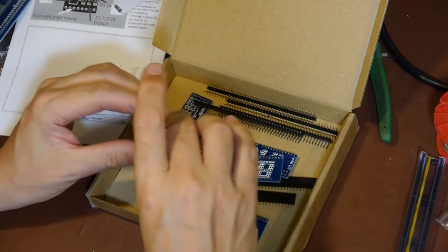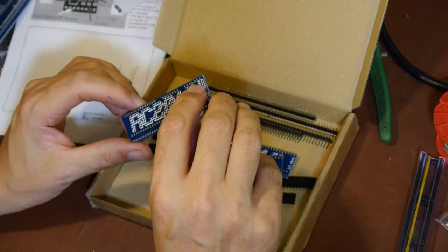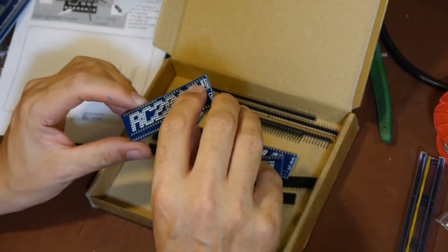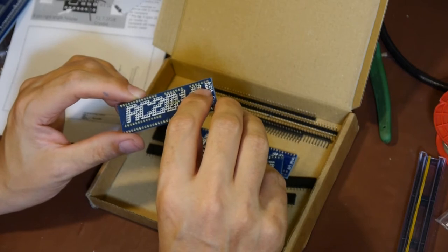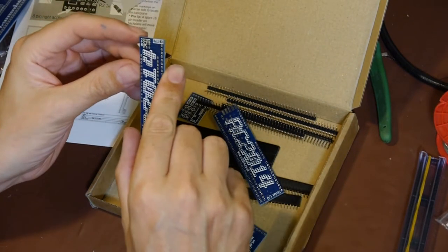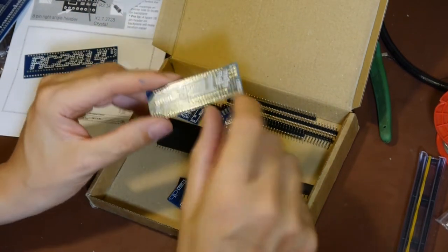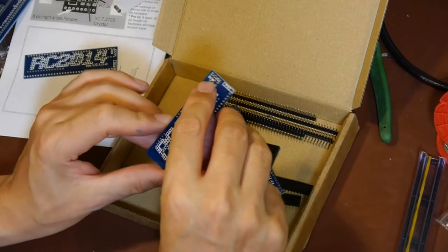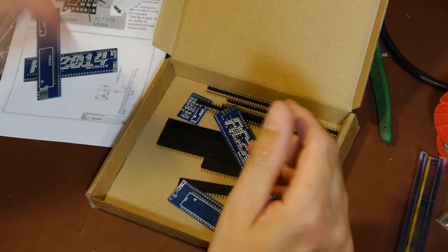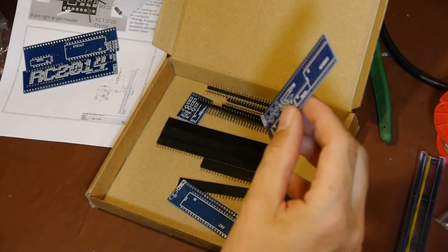They took the word 'RAM' right up into the corner and laid the board out quite badly in some ways - the lettering is stenciled over the solder resist. We've got something else here - that says it's a ROM board. Again they chose to put the text right over the top of a header connector. Maybe this was laid out by a child.